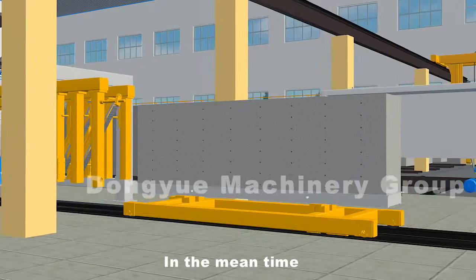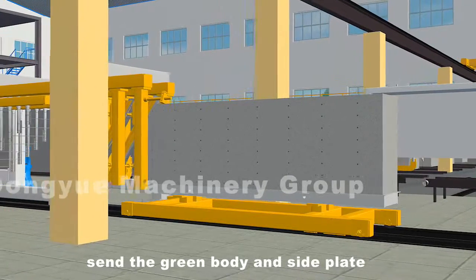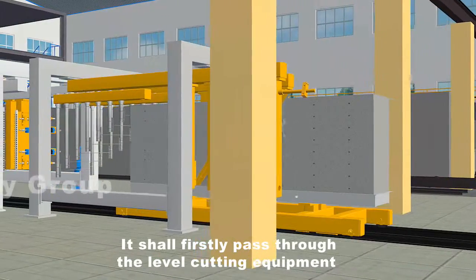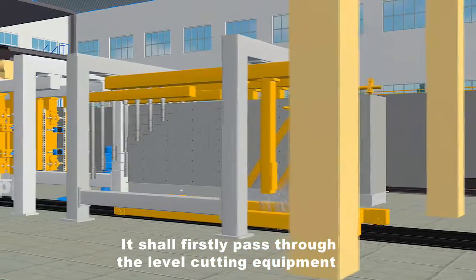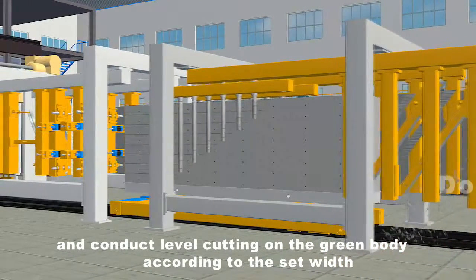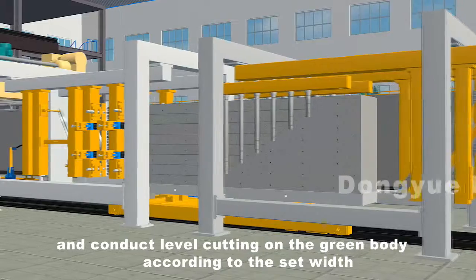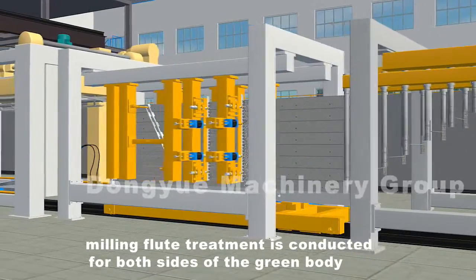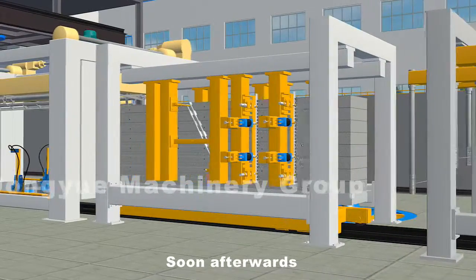Send the green body and side plate to the cutting area with the number one cutting trolley. It will firstly pass through the level cutting equipment and conduct level cutting on the green body according to the set width. At the same time, milling flute treatment is conducted for both sides of the green body.